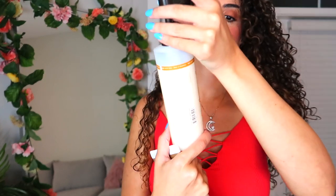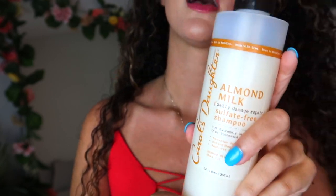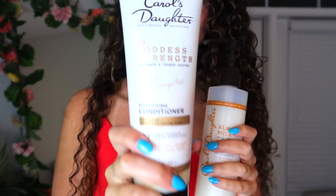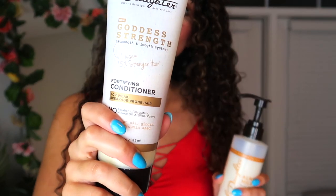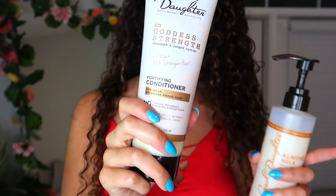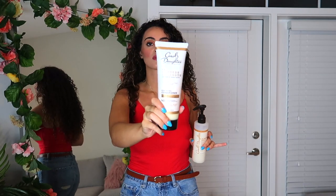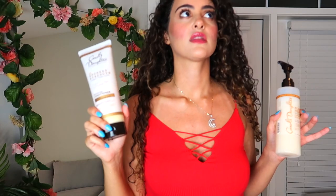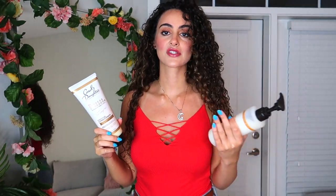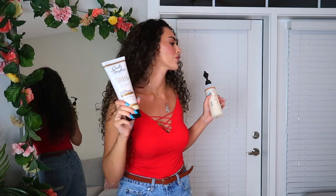I've been using the Carol's Daughter almond milk shampoo and conditioner — it's sulfate free and really good. But what I really want to emphasize is this right here: the Goddess Strength line, blended with castor oil, black cumin seed, and ginger. When I tell you, from all these products I'm showing you today, this is what you need in your life. This will restore your hair. If you're having a nest day where your hair just can't get detangled, this will detangle your hair, make it so soft and smooth, and make it look right.